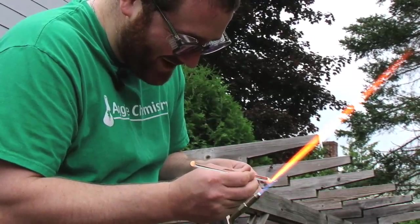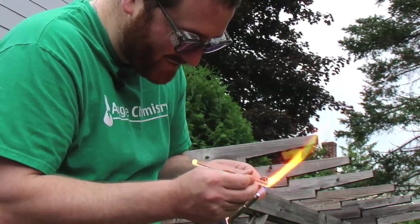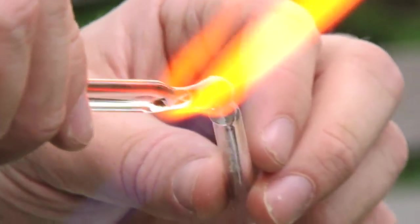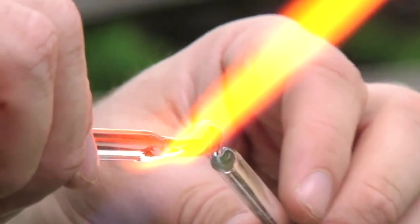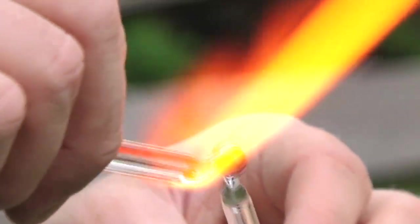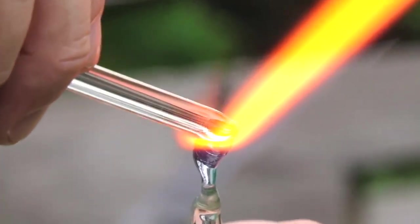My name is Jesse Reich. I'm a candidate for state rep in the first Middlesex district. Glass blowing is a little hobby that I picked up when I was a chemist at Texas A&M. We had a big enough department where we actually had our own glass blower.